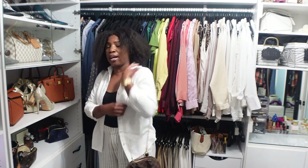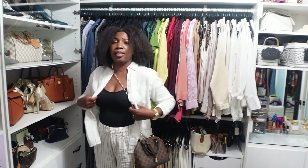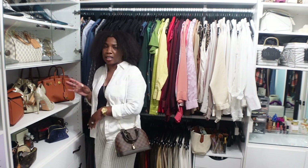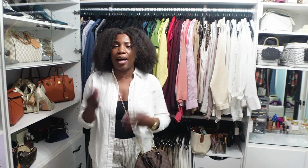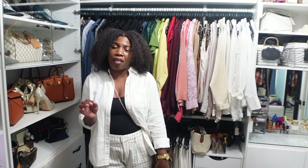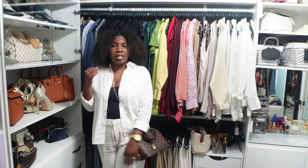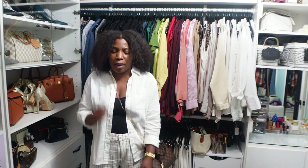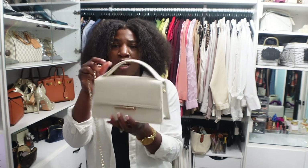You can wear it on the shoulder — I'm five-three so it's a bit long for me on the shoulder, but if you're taller it may work out. I'll wear this cross-body, and here is where it hits me. It's still a bit long but definitely workable. The chain feels really comfortable, it's not digging into my skin at all — very comfortable and lightweight, though that depends on what you have in your handbag.